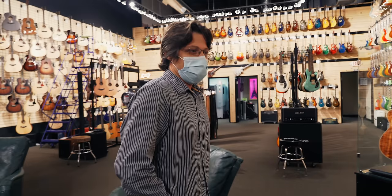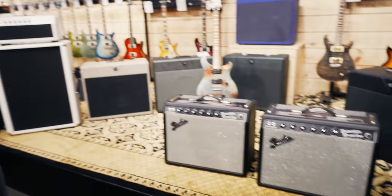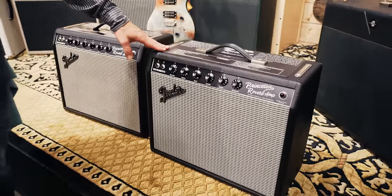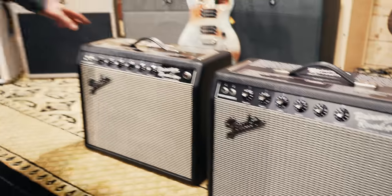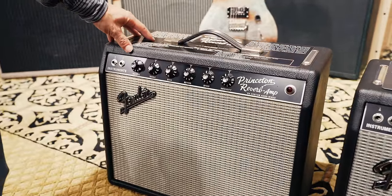We've got two amps that look identical, really, almost. So this is a 65 reissue Princeton Reverb — this is kind of your standard reissue blackface Fender. And then this is a 1964 custom hand-wired Princeton.